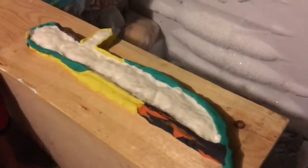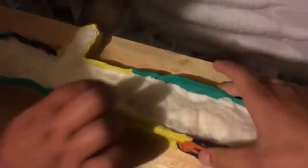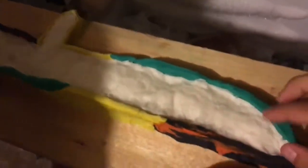Sorry for the bad lighting, but I just took it out of the freezer after about an hour. It's hard, but it's probably not frozen inside. Leave it in for a couple more hours — I'll keep you guys updated.